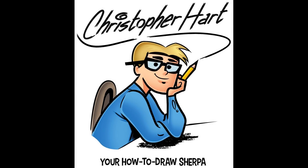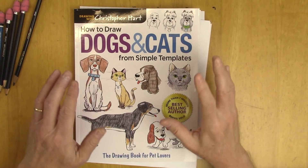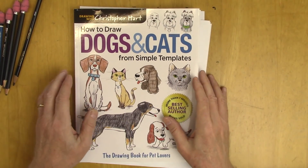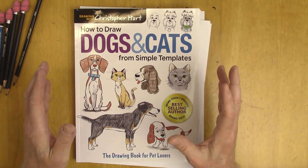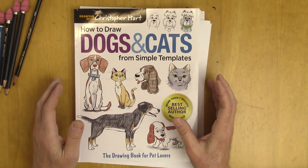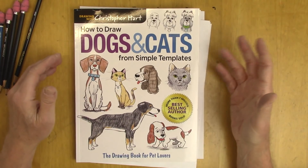Hi, my cartoonist, artist, and manga friends. Today I'd like to show you a new book of mine that's coming out. I'm very excited about this one. I'm going to show you some interior pages of it. It's not quite out yet, but it will be on April 2nd, 2019, so that's very soon. You can put advance orders on Amazon or Barnes & Noble, wherever you want.